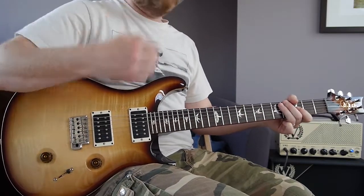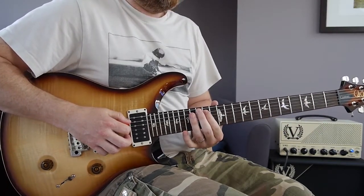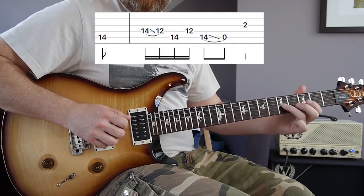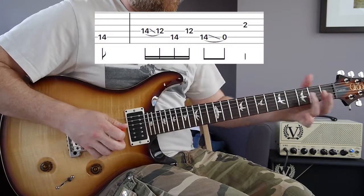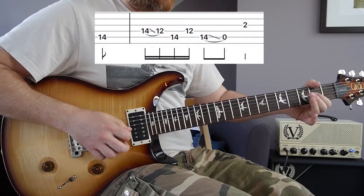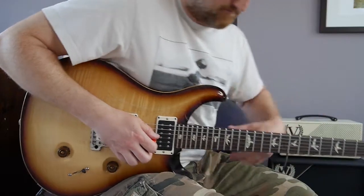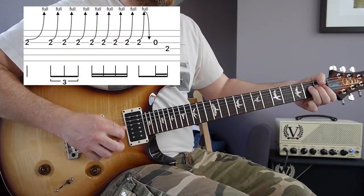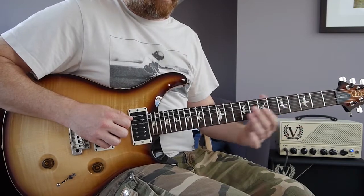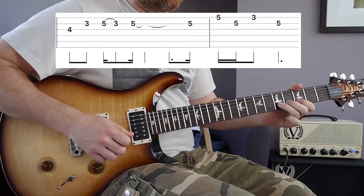For the next section you switch to the neck pickup, and to tempo that goes like this — then slowly. Then you've got some bends on the second fret of the G string. So that whole section goes like this — let's slow that down.